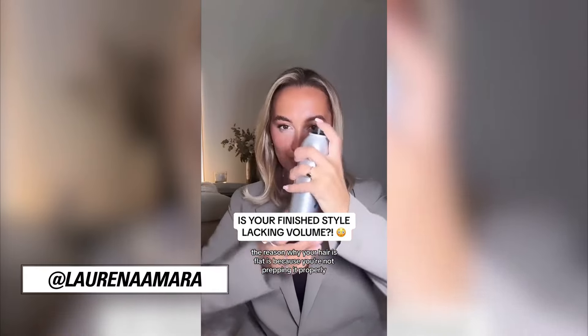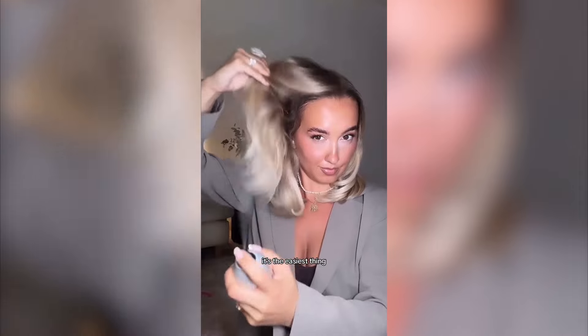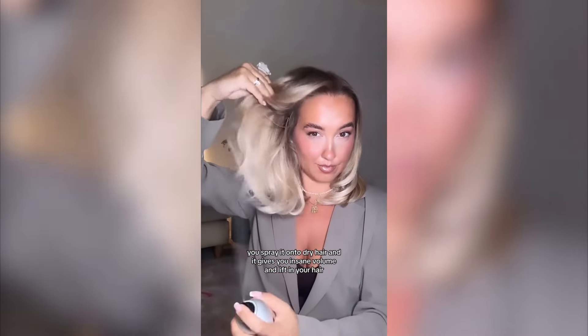The reason why your hair is flat is because you're not prepping it properly. This is a texture and volume spray. It takes 10 seconds to work — it's the easiest thing. You spray it onto dry hair and it gives you insane volume and lift. It's almost like backcombing in a bottle.